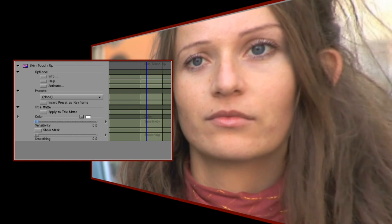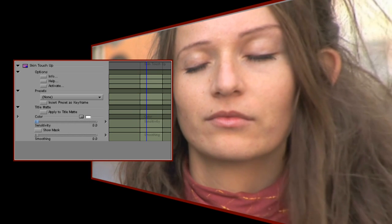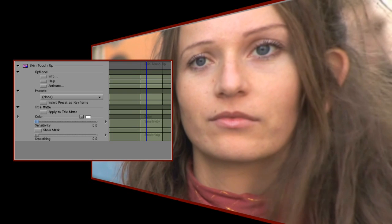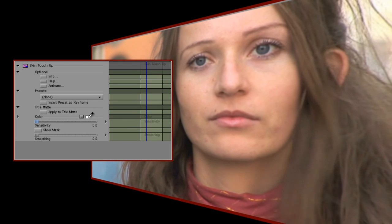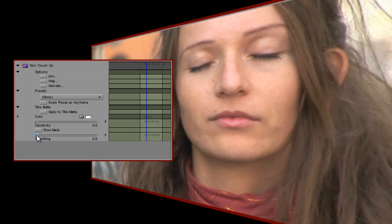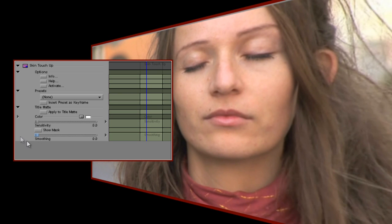You'll notice a few blemishes here and there, and it's our job to try and smooth things out a little without losing any detail elsewhere in the shot, such as in her hair. The controls are really simple. We can select a colour to work on, we can choose how sensitive the colour selection is, and then we can dial in how much smoothing we want to apply to our selection. Let's step through that process.